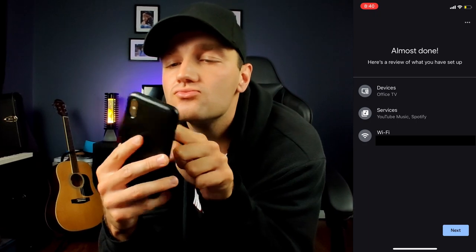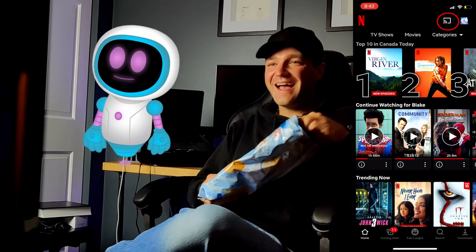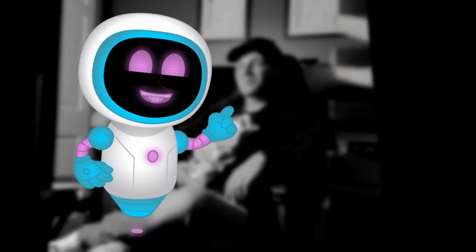From here, open your Netflix app on your phone, find the movie you want to watch, and click on the cast icon to start watching your favorite movie. Before you do that, make sure you check out this playlist of other smart home tools that you might want to use with your TV.